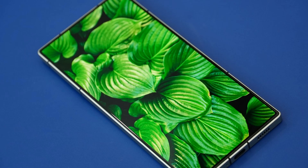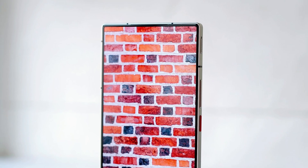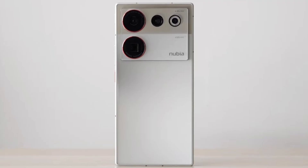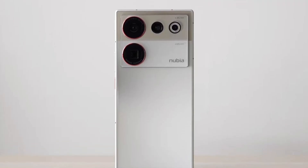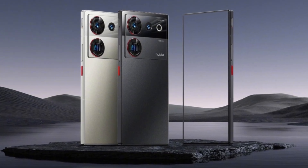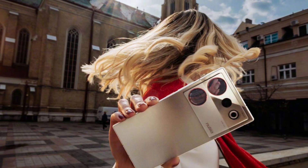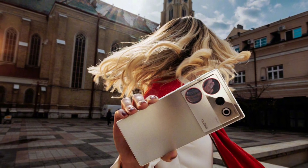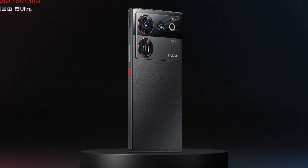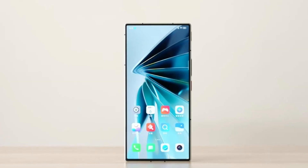The Nubia Z50 Ultra comes in three unique color options. The basic gray and black variants feature crimson highlights throughout the design. The third option is the most opulent of the three, featuring the starry night aesthetic that Nubia adores, inspired by a painting by Vincent van Gogh — though it is limited to the 12GB RAM, 512GB storage configuration.